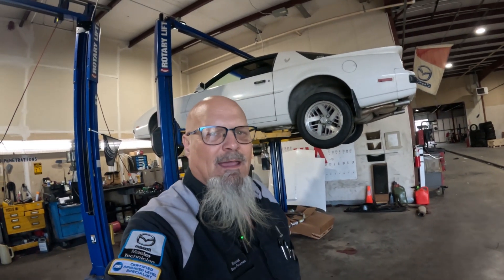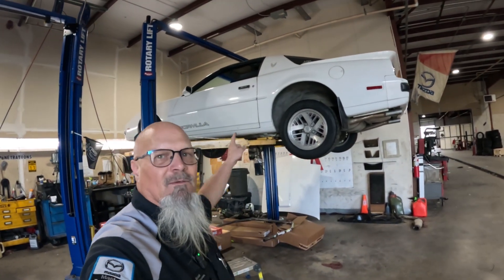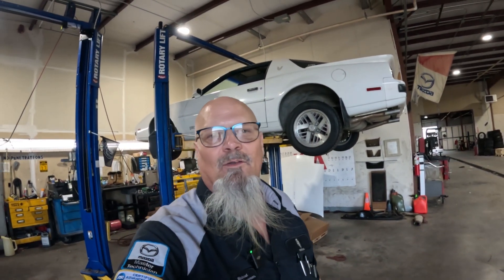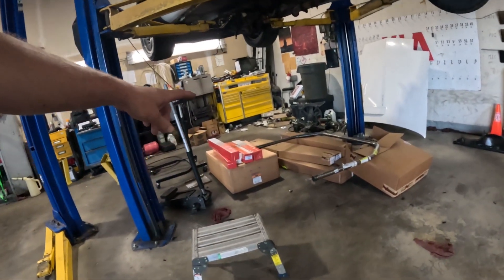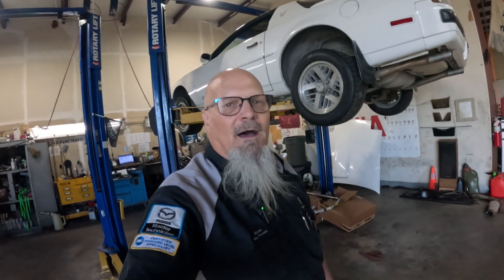I want to interrupt this briefly for a quick announcement: I picked up some parts for the drag and drive car - yes, we are building a drag and drive car. If you haven't seen that series I'll leave a link. I went to Arlington, Texas and picked up a bunch of parts from Summit Racing - you can see them on the ground right there.